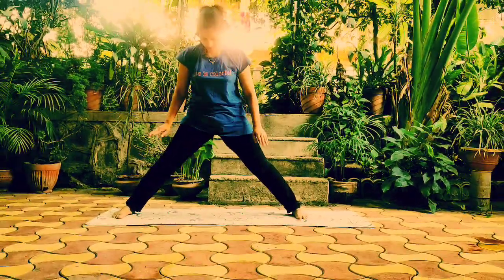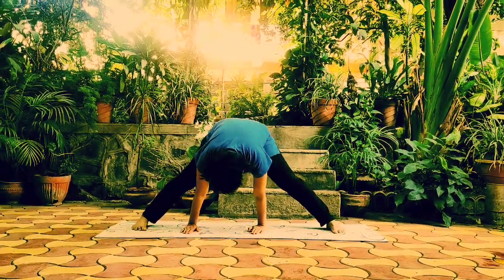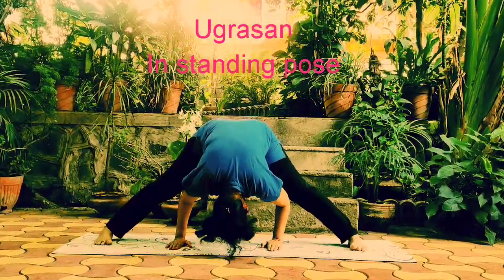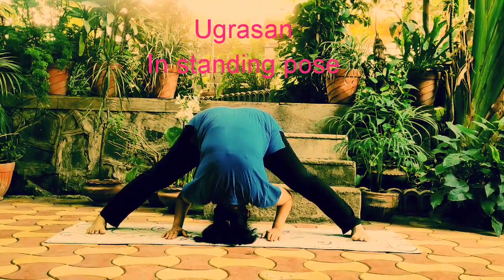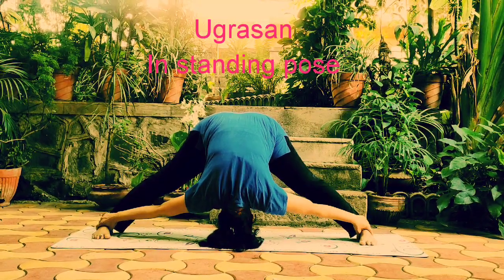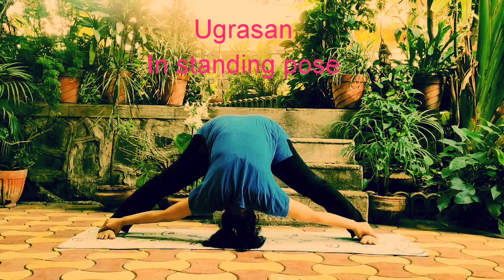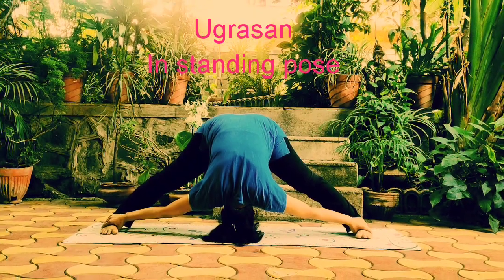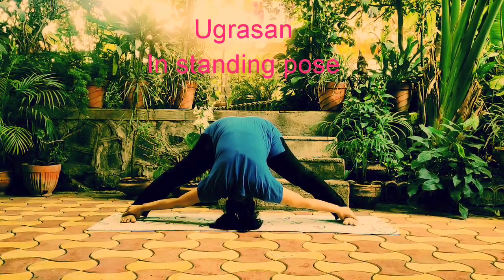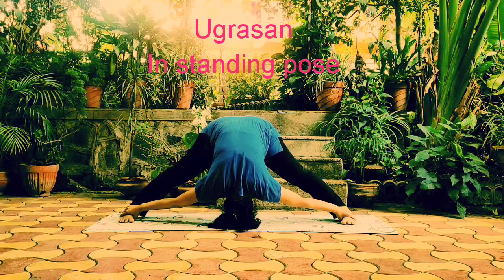The next asana is Ugrasana. It is a standing pose where the head touches to the ground with the support of your hands. It holds for 15 seconds. Each asana is kept for 15 seconds, and after regular practice we can improve the timings. We can do the asanas on the opposite side too.